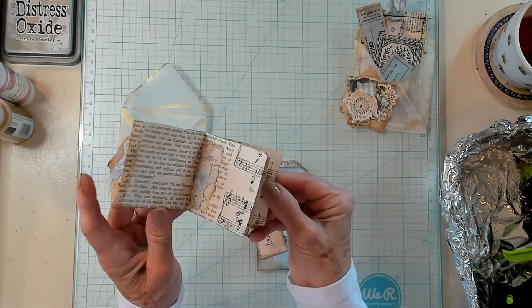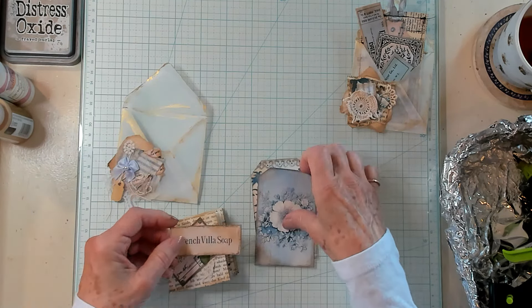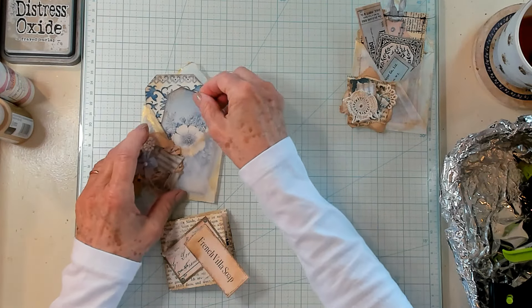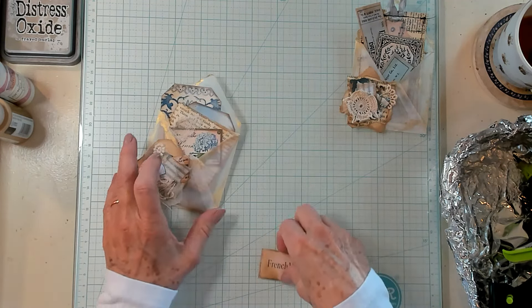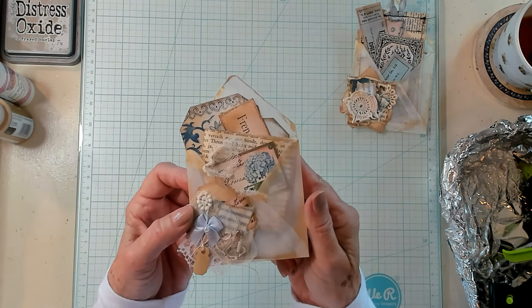There's a little journaling card here, or booklet, a label from Chapter One Papers, and some beautiful blue tags. And they just pop right into your envelope, just like this — and you can decorate this in a really fun way.